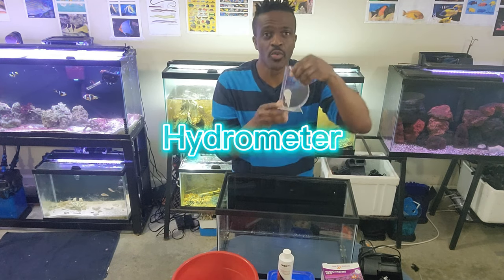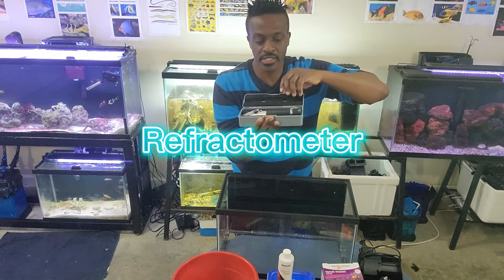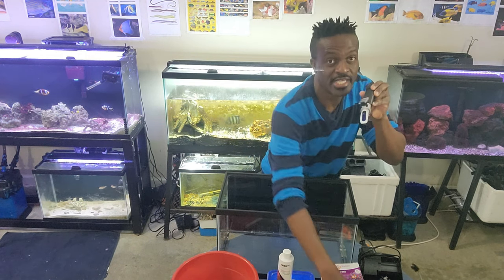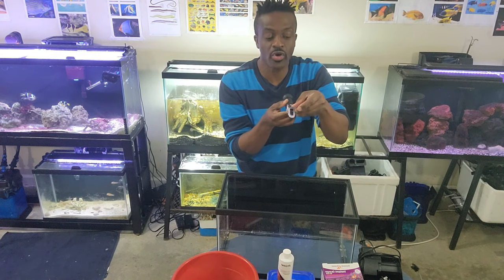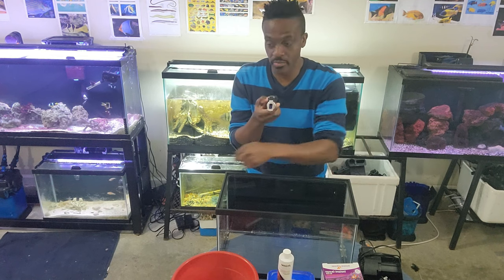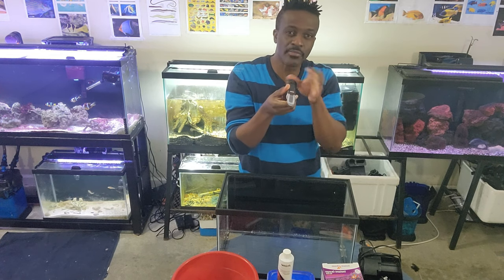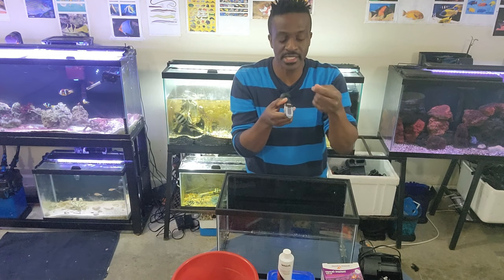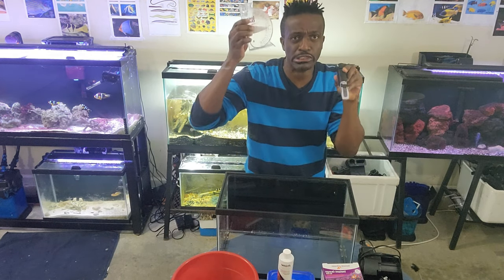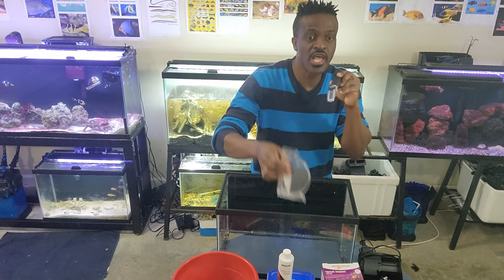This is called a hydrometer — this is what we used in the old days. From Instant Ocean. Then we have something called a refractometer. What you do is take a sample of your saltwater, drop it in here, and peek through it like a pirate — you can see the calibrations inside. Sometimes the calibration can be off, so you use calibration fluid to maintain it. So this is a refractometer — remember that. And this is a hydrometer. Most people prefer the refractometer, and there are other testing options available as well.